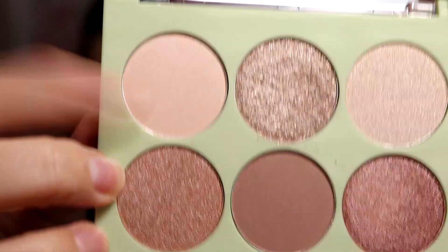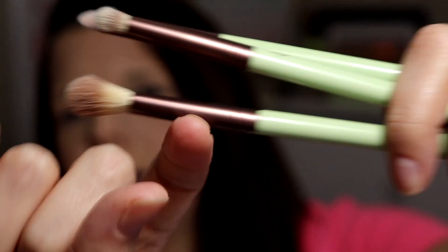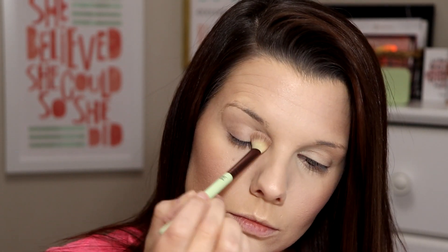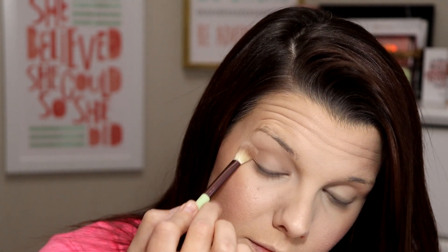Starting out just with my transition in the crease, we're just gonna go into that super light shade. It came with these brushes as well. I've already been using that one — it's super big and fluffy and it's really awesome. So we're gonna go in with that one. Okay, that was like a super light shade so obviously you're not gonna be able to really tell, but I just wanted to start with that one.